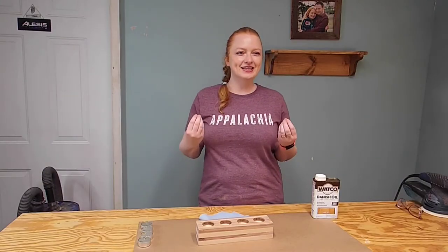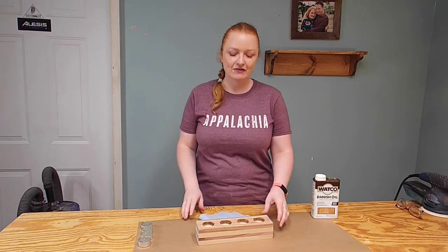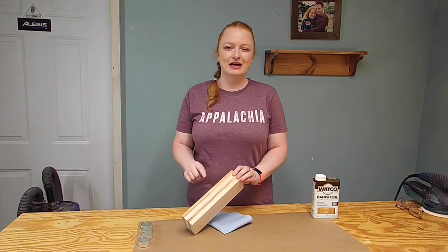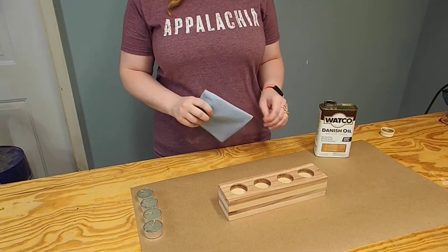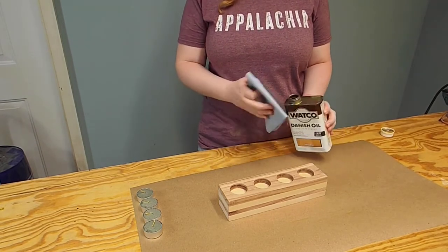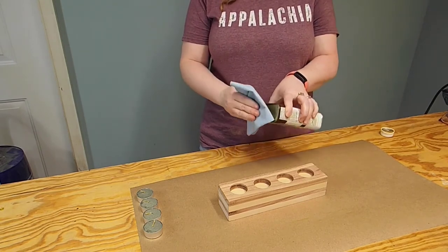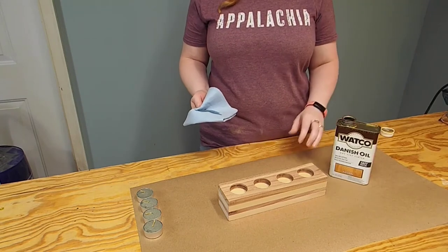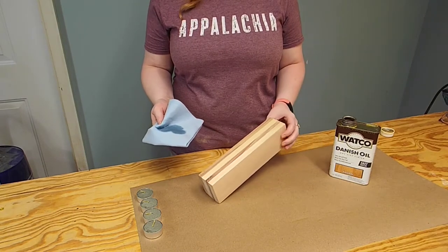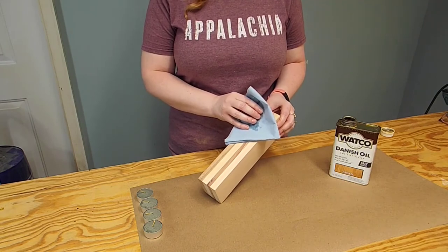I think I am 100% correct in saying that this is the most satisfying part of any woodworking project — and that is the finish. We're going to get to see the grain pop, I'm so excited to see what this looks like. We are using one of our favorite things — I promise they're not a sponsor. This is Watco Danish Oil. It's super easy to use, and if you get the natural, which is what we're using today, it doesn't mess with the color of the wood. You can get some different colors of Watco Danish Oil, but we really like it in natural. Are you ready? I'm so excited!